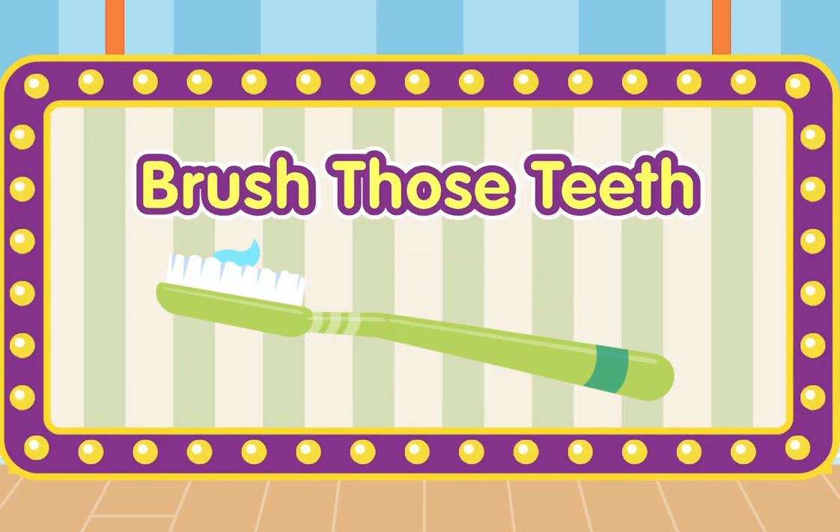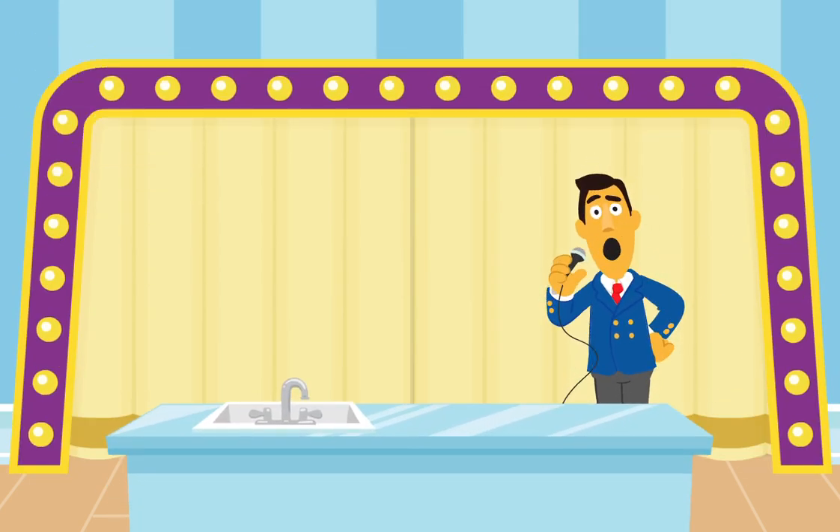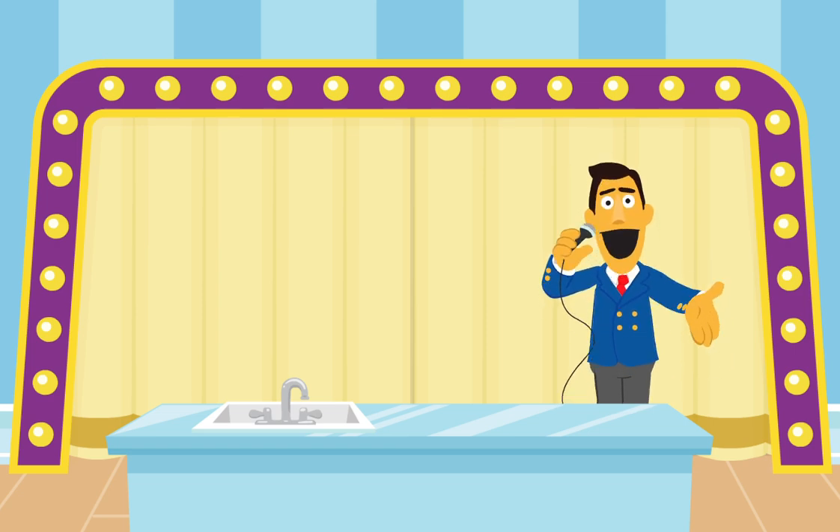Brush Those Teeth! It's time to play Brush Those Teeth! I'm everyone's favorite game show host, Guy Smiley!